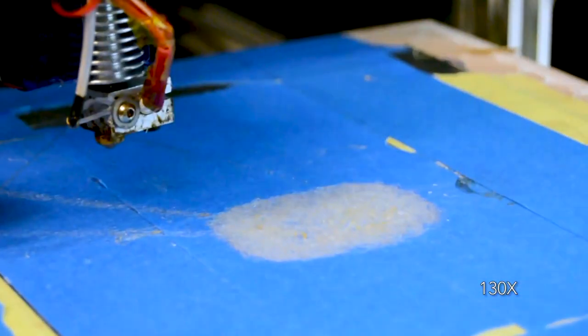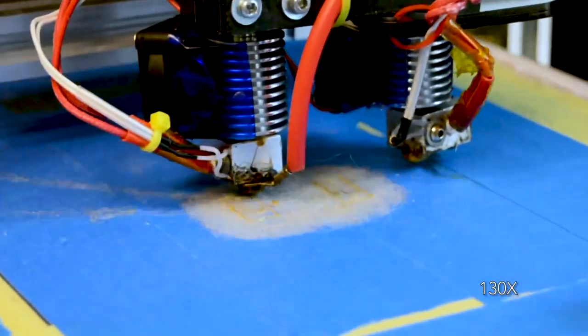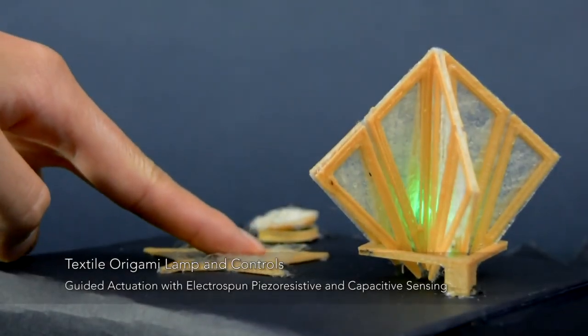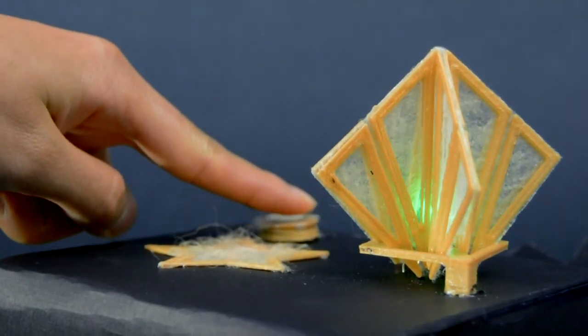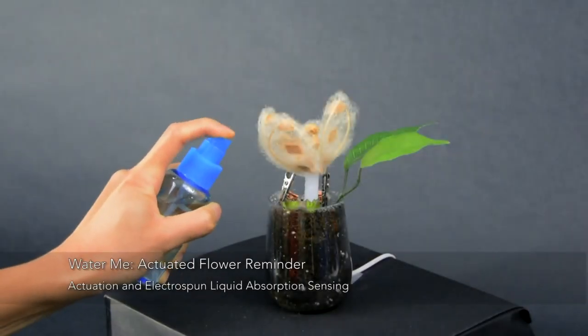Our printer enables custom-shaped textile sheets to be produced alongside rigid plastic using a single material in a single process. Our approach offers new opportunities for fabricating interactive objects and sensors that blend the flexibility of...